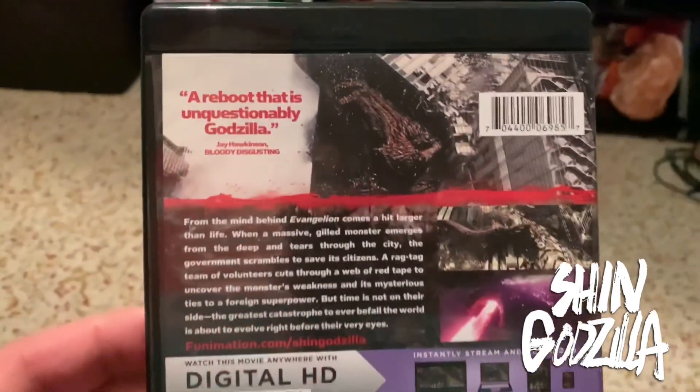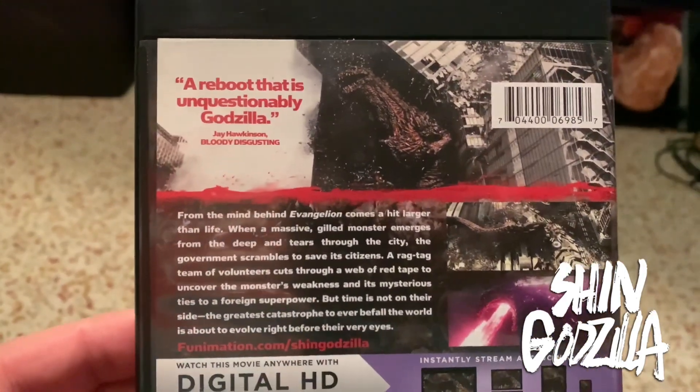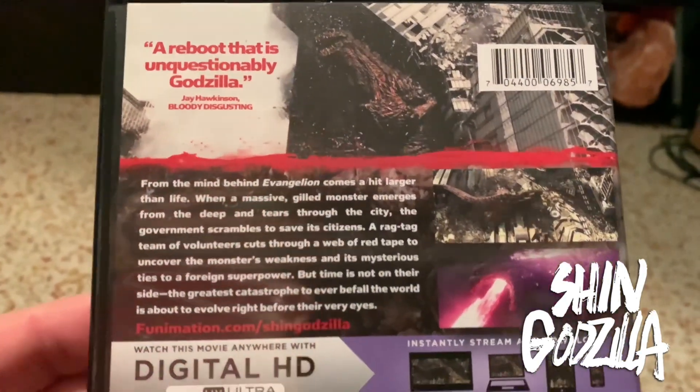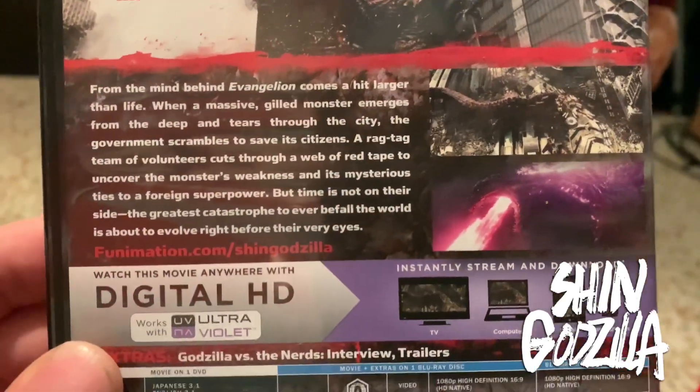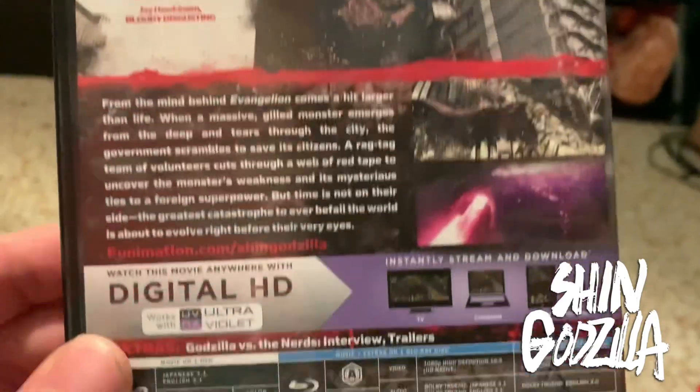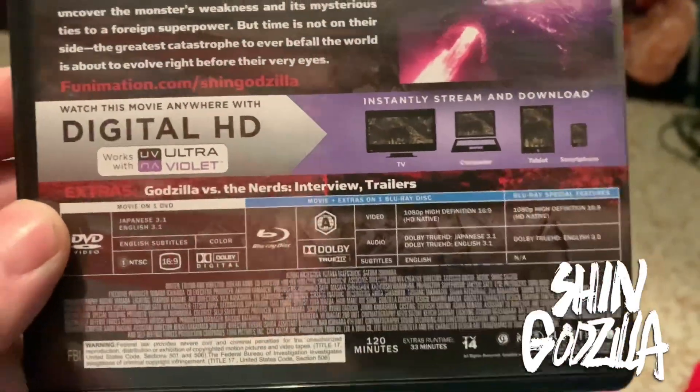And then the back says, "A reboot that is unquestionably Godzilla." And then there's the synopsis right there, and some still shots.